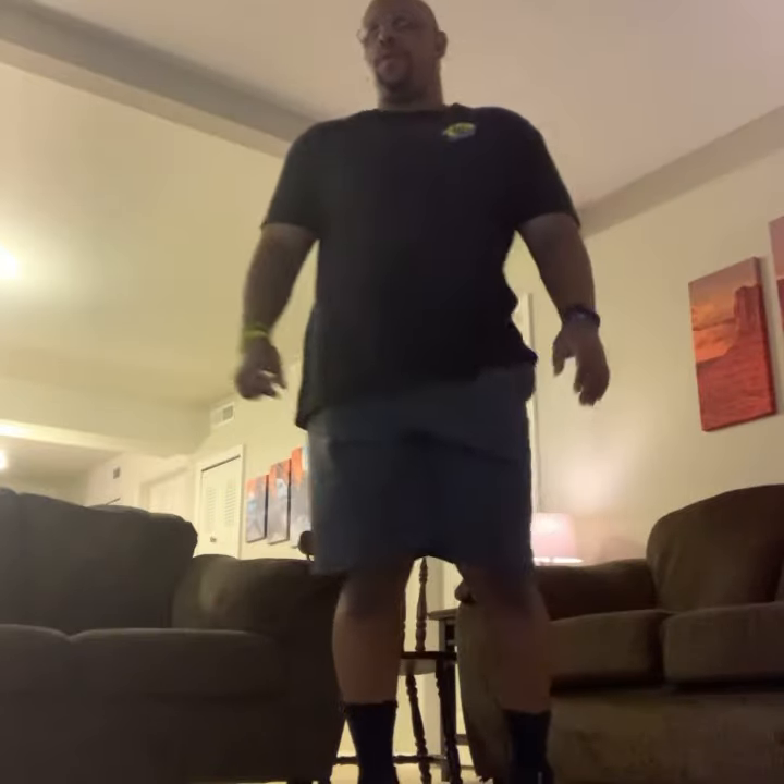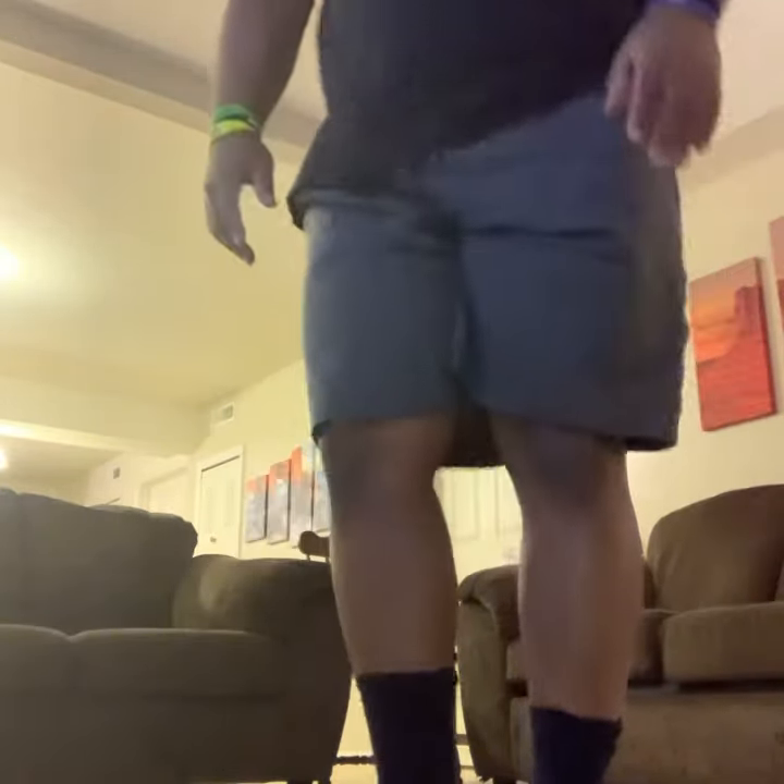And let's turn. Here we go. Back leg straight. Let's see the form. Good. Get that knee up a little bit. Nice. There you go.